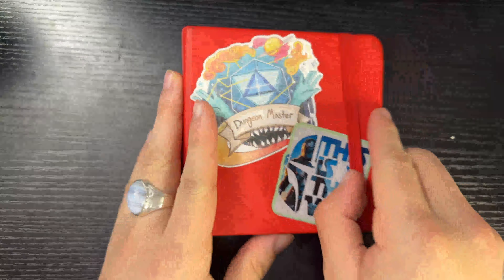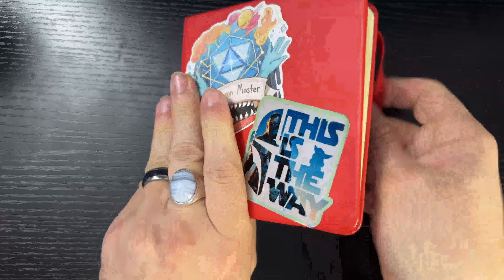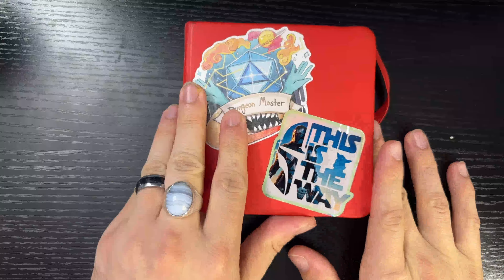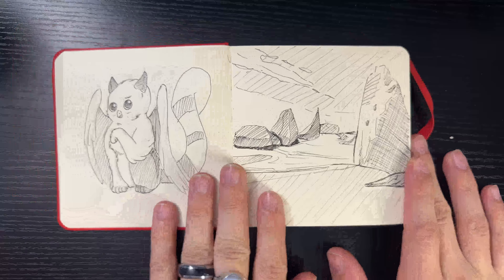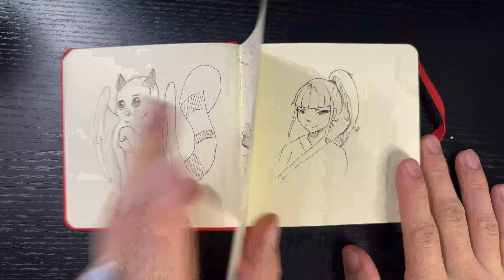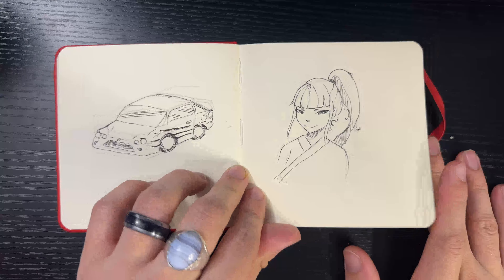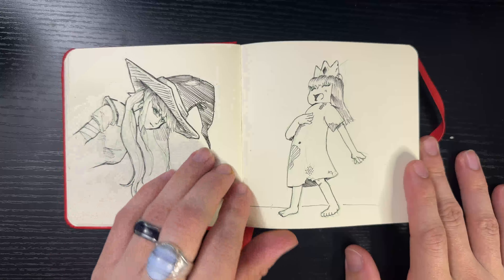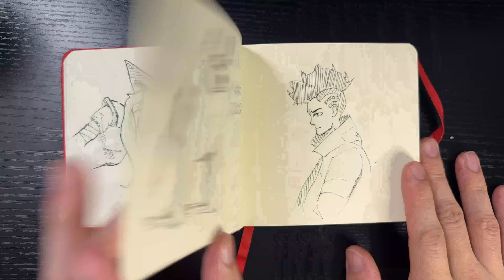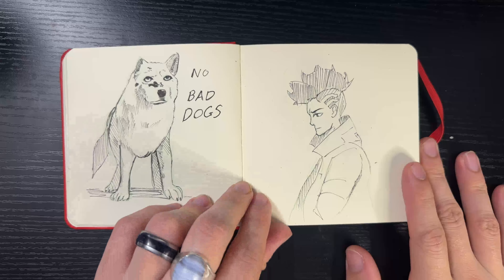Hello everyone. It is that time again — I have finished my year-long sketchbook. This one took me a bit because I've been going through a number of positions and finding time to sketch on traditional media has been kind of tough, only when I can actually get time and breaks while I'm on vacation or on trips.